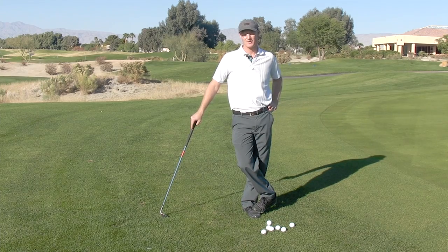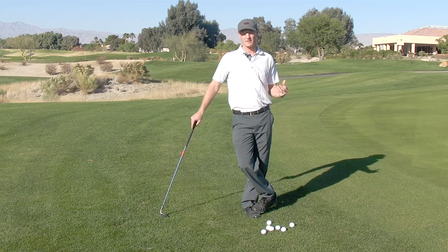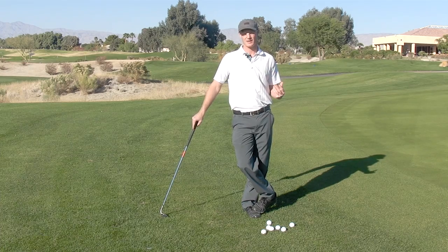Lagging is something you're going to use in your full swing to generate more speed. It also gets your hands a little bit more in front of the ball so you have consistent contact. That's really what we're looking for here in chipping — doing a little bit of a lag. This is very similar to Mickelson's hinge and hold technique; it gets the same thing done. You're getting into the impact zone with your hands a little bit in front of the ball at impact. Our goal is consistent, solid impact chipping. If you ever have trouble sculling your chips, going under them, or fluffing them up, this will help.